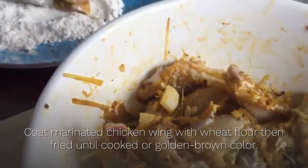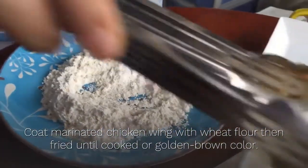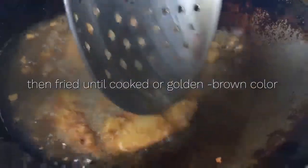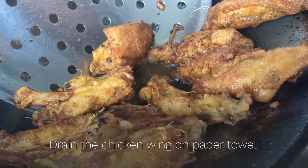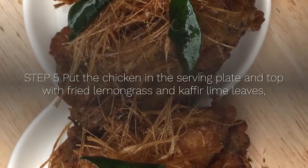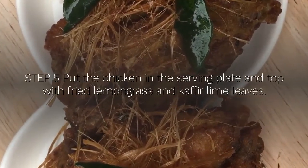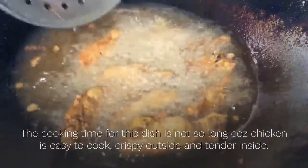Coat marinated chicken wing with wheat flour, then fry until cooked or golden brown in color. Drain the chicken wing on paper towel. Step 5: put the chicken in the serving plate and top with fried lemongrass and kaffir lime leaves.